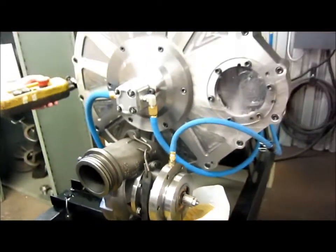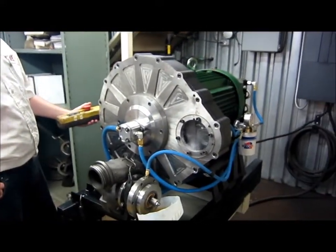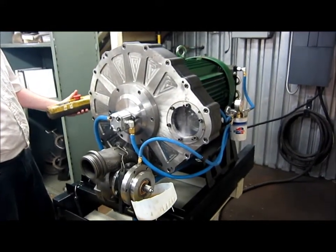That thing's looking really good. We're ready now to bolt the power unit on for PU37 and test the gear mesh. And we're ready to roll.